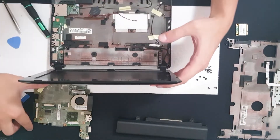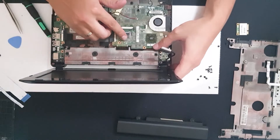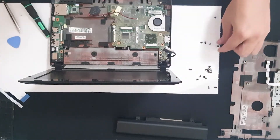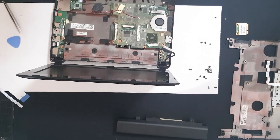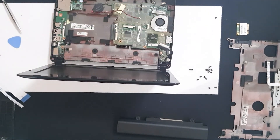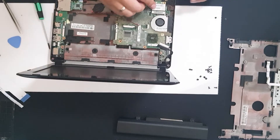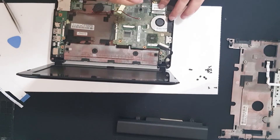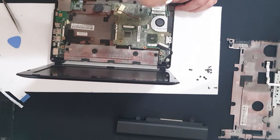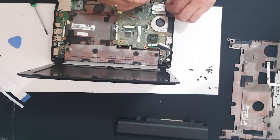Now let's put the motherboard back into its case. Take care of the cables — it needs to go in really carefully. We have five screws — four, five. Put this inside, place it down. Two screws: one goes in here and one on the left side. Plug the cables in.